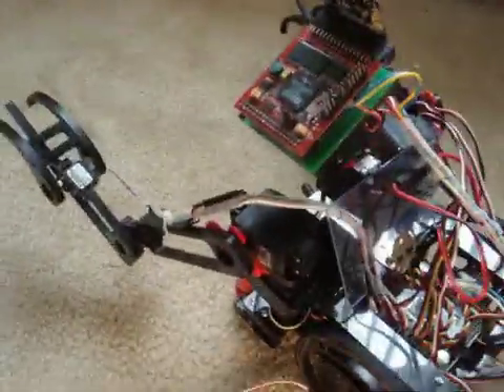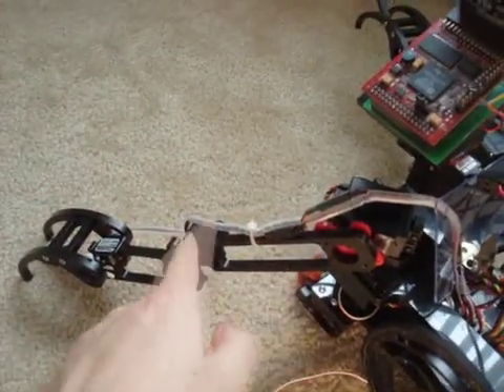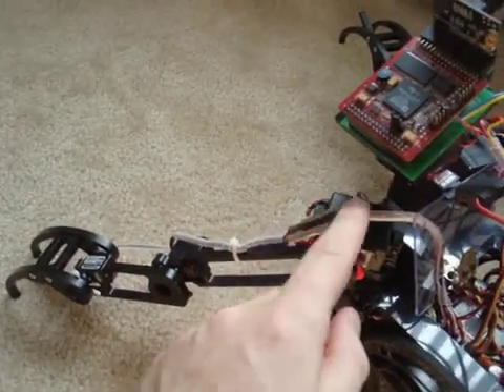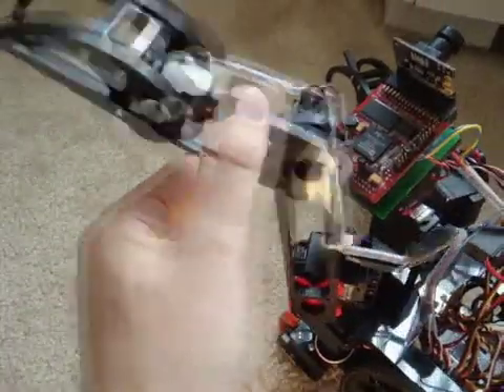Another example would be for the arm here. There's a servo here and wire and more servos — servo here, servo here. And it's all wrapped up really nice and neat and it flexes and does its thing.